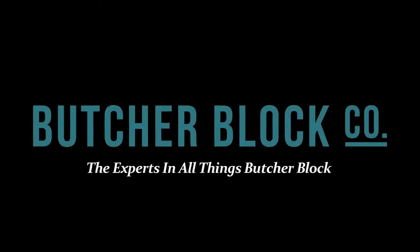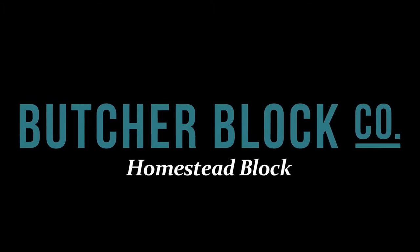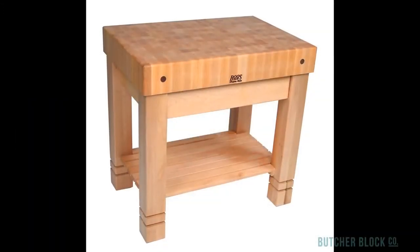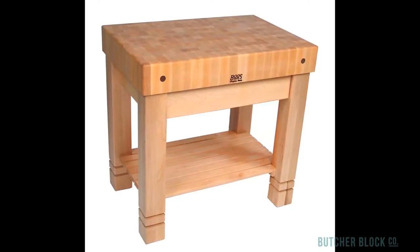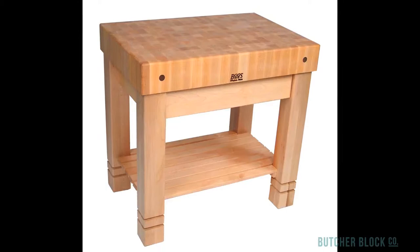Butcher Block Co., the experts in all things Butcher Block, reviews the John Boos Homestead Block. The Homestead has the look and the heft of a fortress. It features a 5-inch thick butcher block made of northern hard rock maple, set on sturdy notched maple legs.